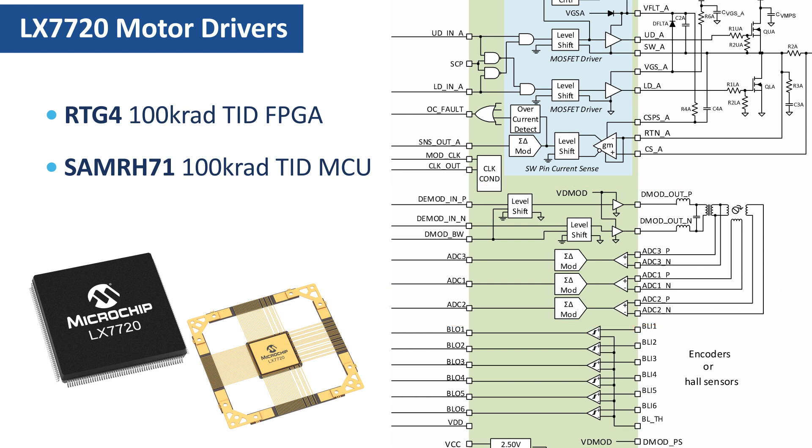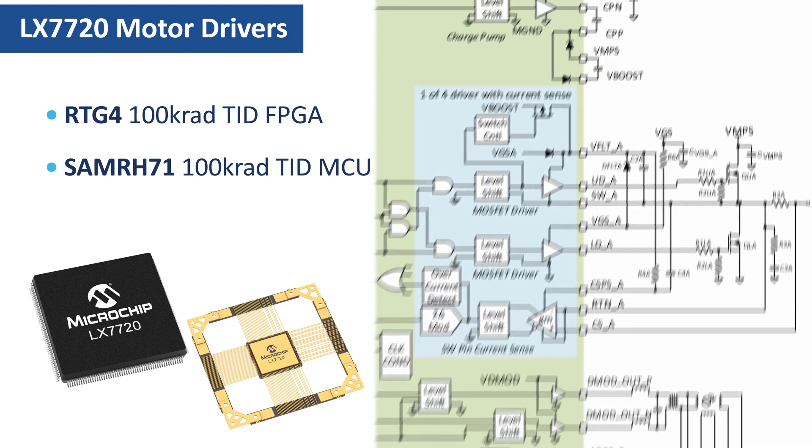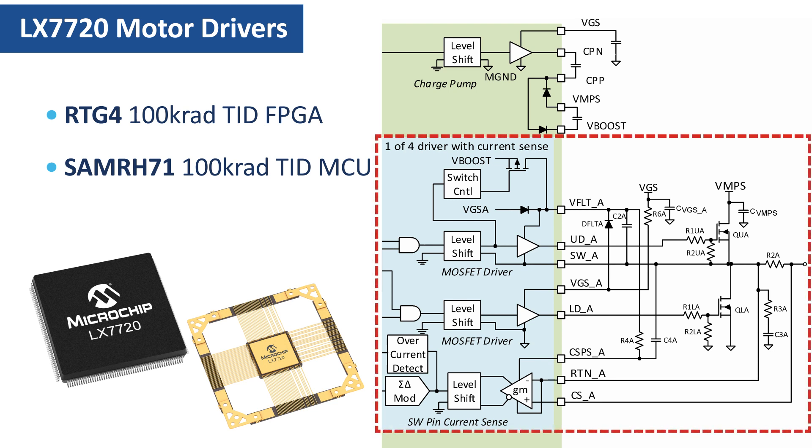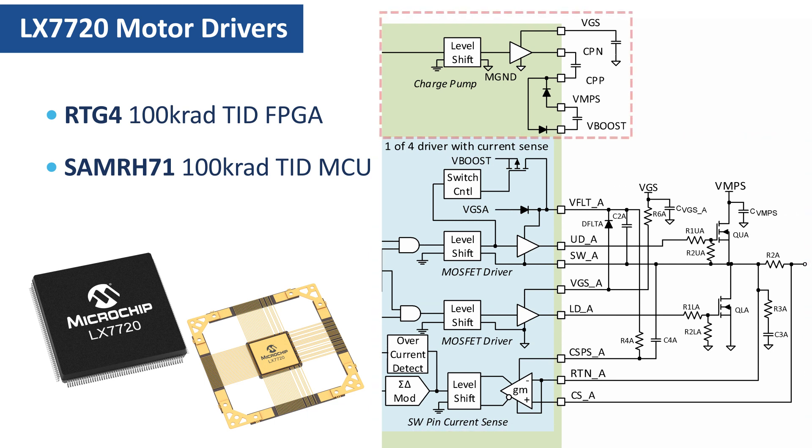This video provides an overview of the motor driver half-bridges and then explains the fundamentals of the MOSFET gate drivers. Here's a block diagram showing the structure of an LX7720 half-bridge driver in more detail. The LX7720 contains four identical half-bridge drivers, like the one shown in blue here, plus a single charge pump at the top.